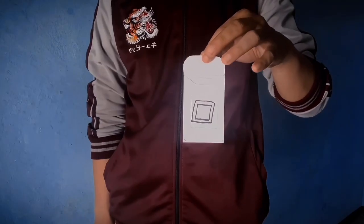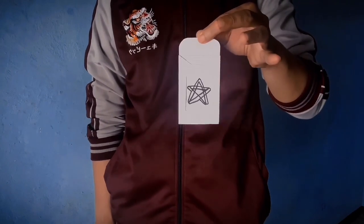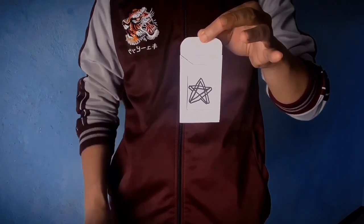This week on The Vault I'm featuring a very clever little switching envelope. This can be used to do a visual transformation, or you could also use this device to switch invisible information like a billet, a little piece of paper, a prediction. You get the idea. This is The Velope by Jones.